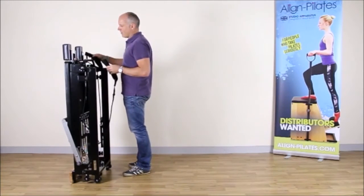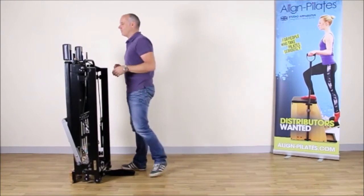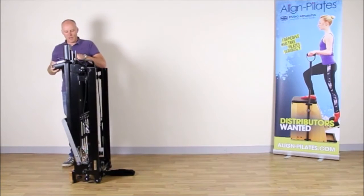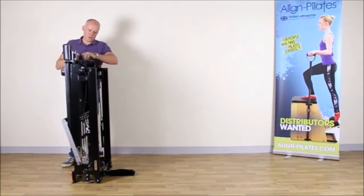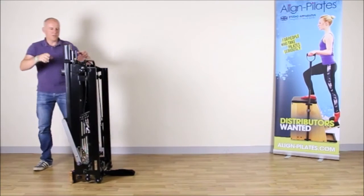Firstly I'm going to take off the ropes and put them neatly down in the middle on the floor. Then I'm going to take the shoulder rests and put them back on. These shoulder rests can lock into place with the locking pin, so I'll put those in.